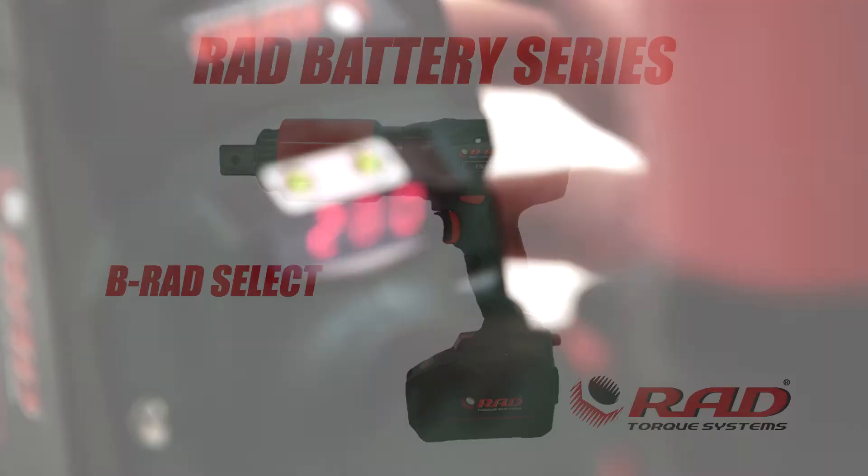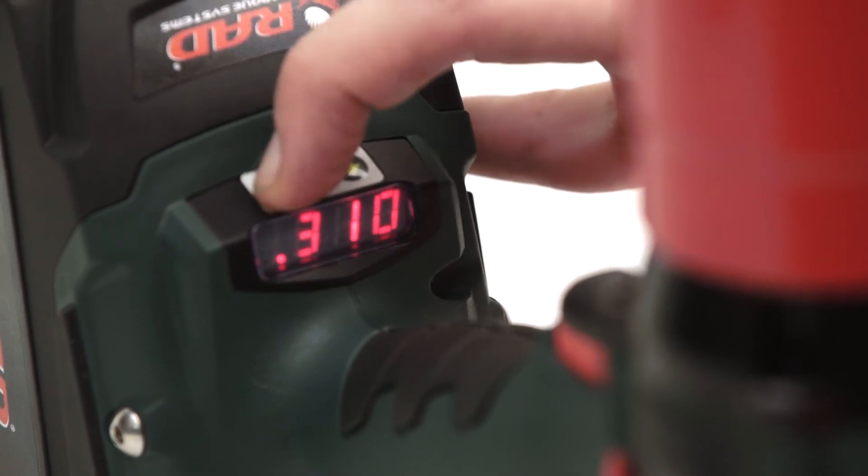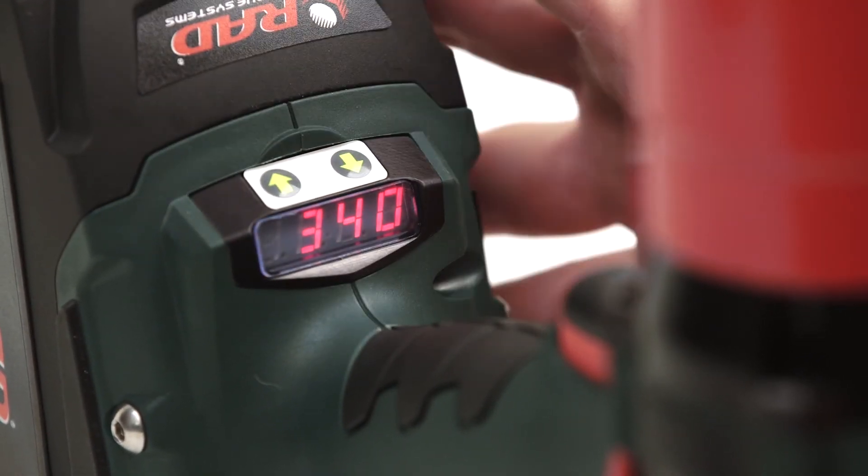The B-RAD Select is a simple tool that has a small interface where you can select your torque value in increments of 10. You also have the ability to lock out the tool to a specific torque value.